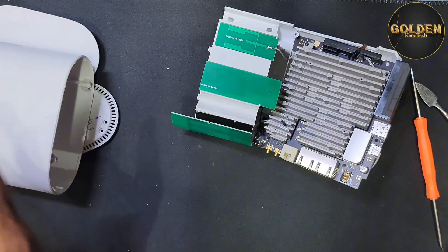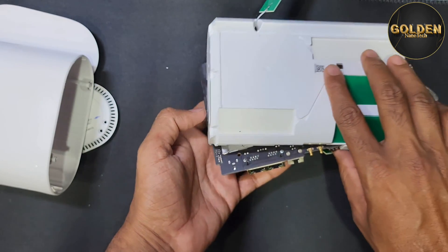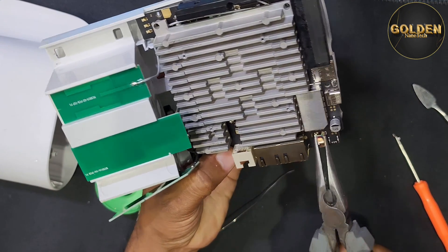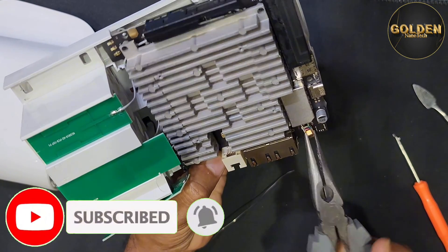Okay, done. So now I will remove the broken part — I'll use a soldering iron. I have to break loose this metal part before removing with the iron.